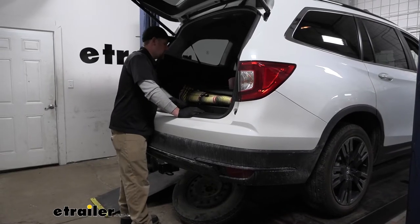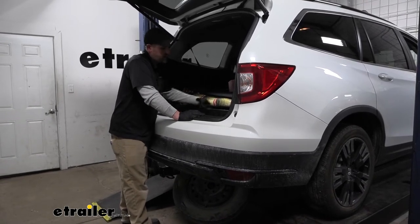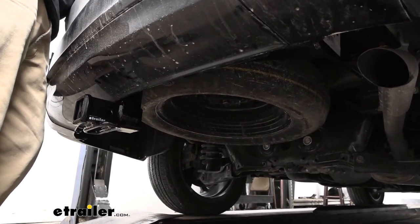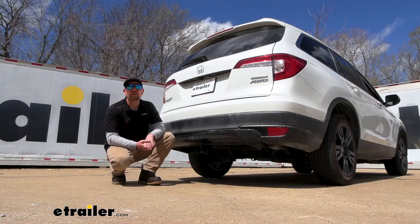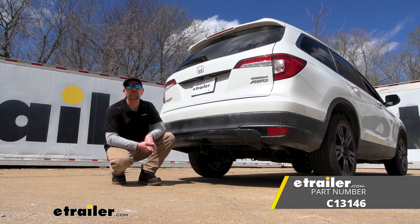At this point, we can simply raise our spare tire back into position the opposite way that we removed it. Once we get it all the way up, as you can see, our spare fits in place just like it should. And that'll finish up our look at and installation of the Curt Trailer Hitch Receiver on our 2022 Honda Pilot.